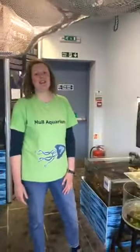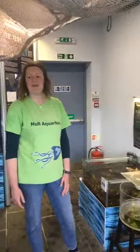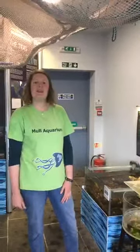Morning everyone, hi and welcome back to the aquarium. So we've just started a new mini-series. We really enjoyed doing our behind the scenes videos so much we started a new one. This one is called our feature creature. So each week we're going to be talking about one of our favourite animals in the aquarium.